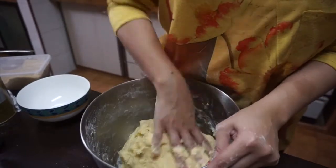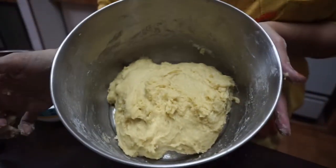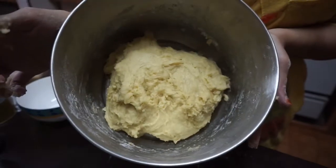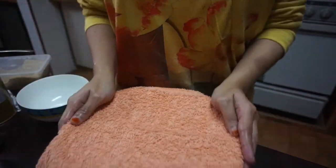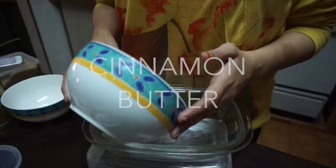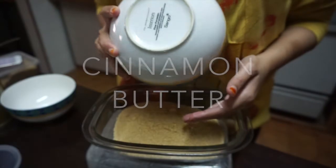Looking at this, I am happy with the consistency. We are going to cover it up with a kitchen cloth for about one and a half hours, or until it doubles in size. Meanwhile, while waiting for your dough to rise, we can make the cinnamon butter.